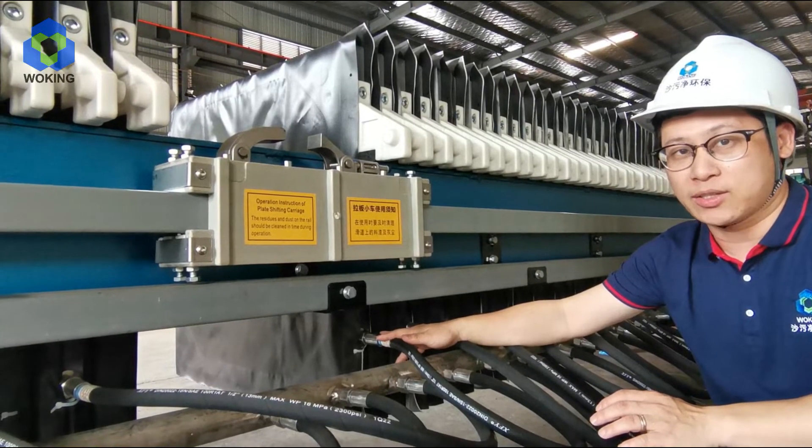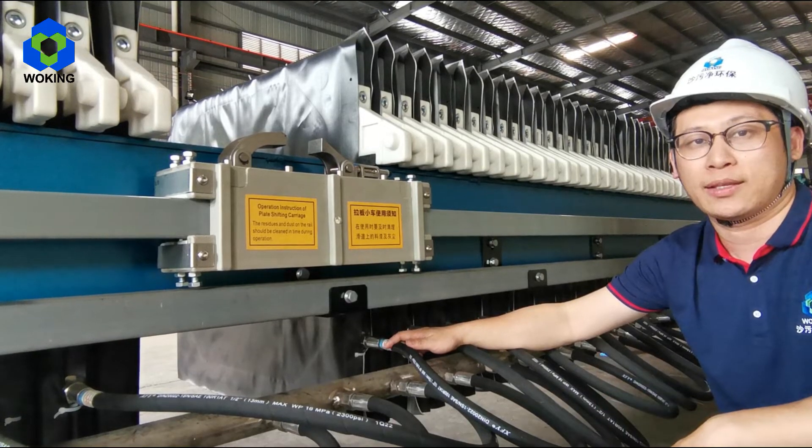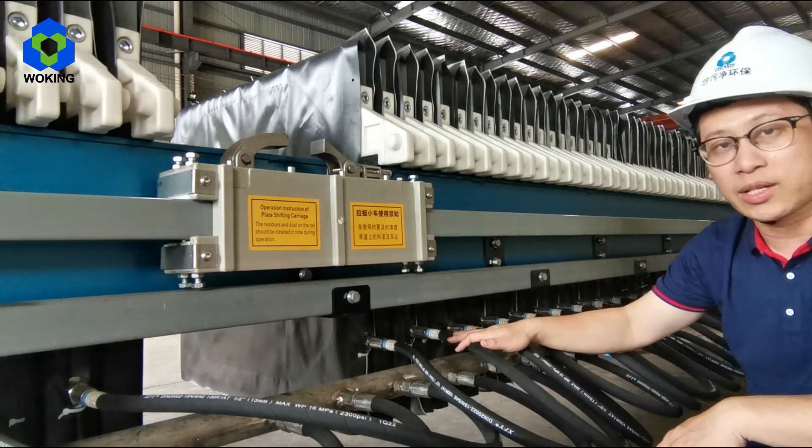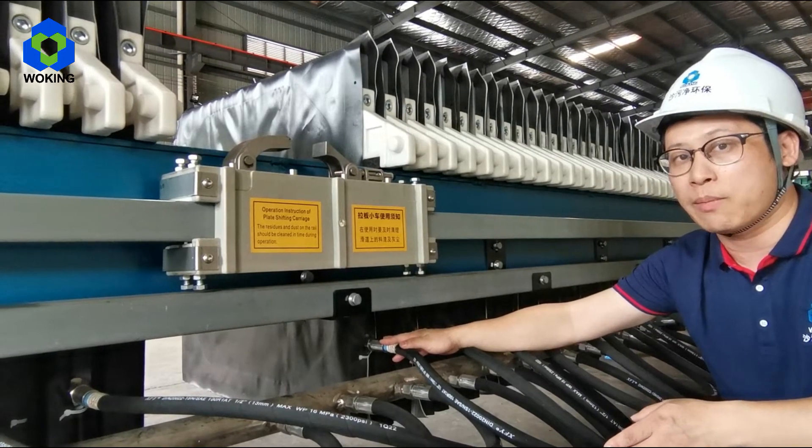So how can we recognize whether a machine is a membrane filter press or not? I will teach you the way. You see, there are many parts connected with the membrane plates — this is the symbol of the membrane filter press.